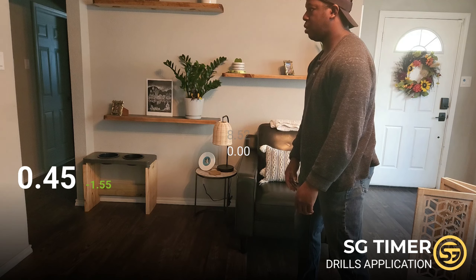Alright, for the last bit I have my coat on, and I can tell you this is going to be quite a challenge to get this out within two seconds. Mainly due to the fact that this is an extra layer I have to rip up and out of the way to get to my firearm. Let's go ahead and see what we can do.